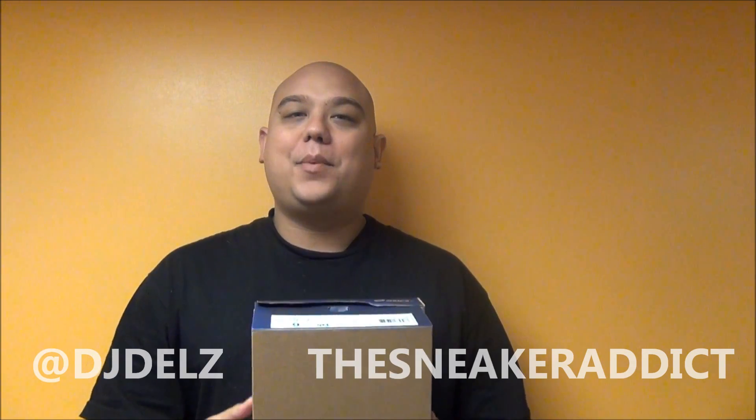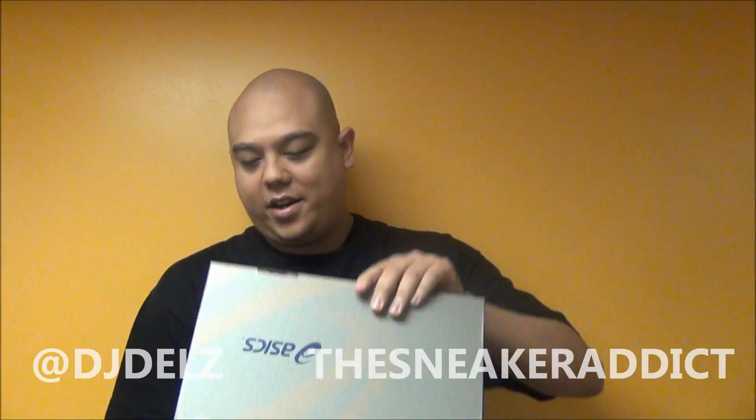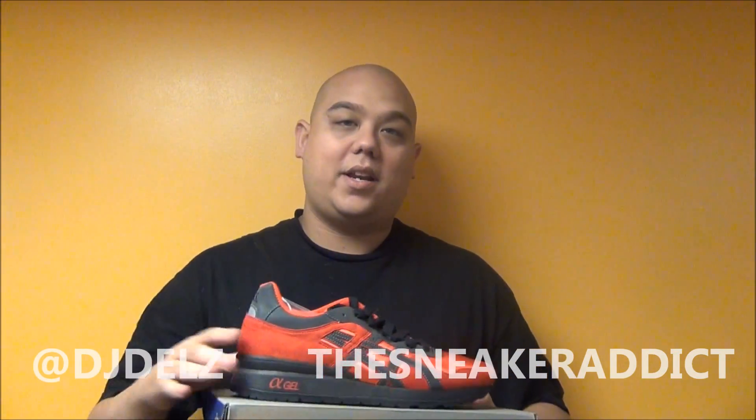Brand new pickup. Got these today from pickyourshoes.com. This is the brand new collaboration with Bait and Asics right here.